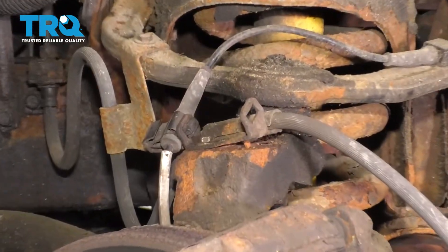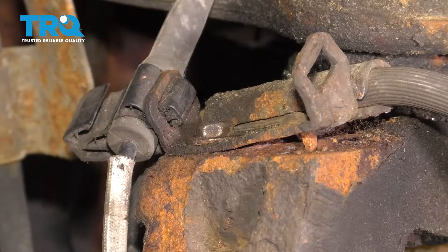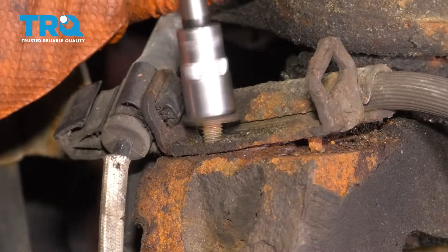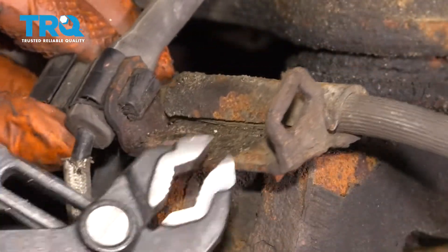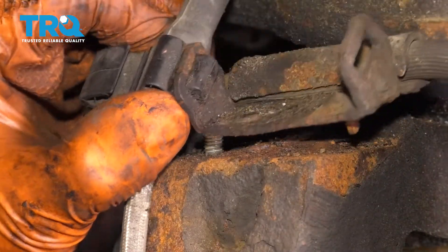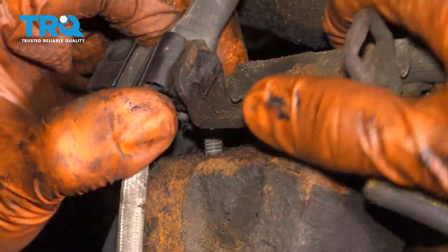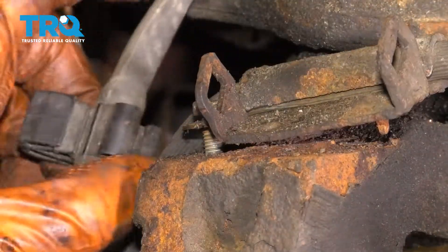At the top of the knuckle right here, you'll see where the 10 millimeter bolt attaches this bracket for the brake line. Take this off. I'm going to get the ABS wire out of here just so I can freely move this bracket around. Squeeze on the top and on the bottom at the same time — that should allow you to pop this out.